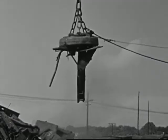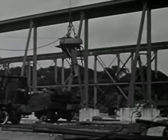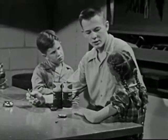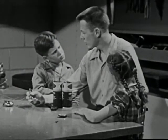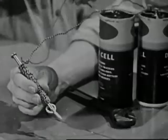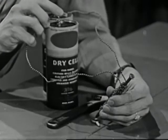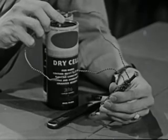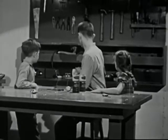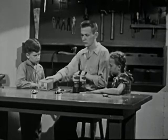And do you notice how this big electromagnet not only picks up its load, but also drops it in exactly the right place? That's something a permanent magnet can't do. Do you suppose we can make our magnet drop the piece of iron when we want it to? Of course we can, by simply opening the electrical circuit. We can control our magnet simply by opening and closing the electrical circuit. That's what makes the electromagnet so useful — not only for lifting things, but for a great many other purposes.